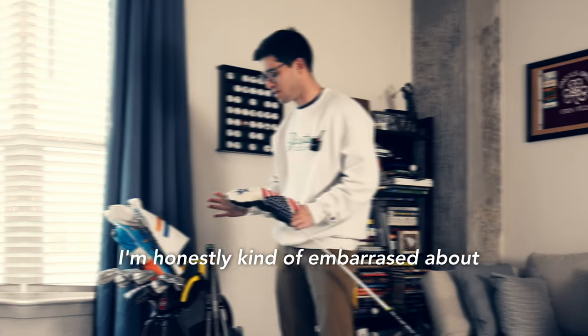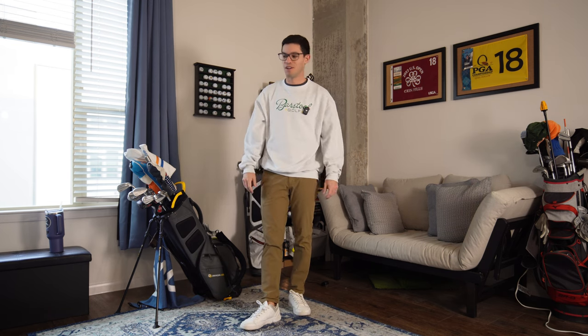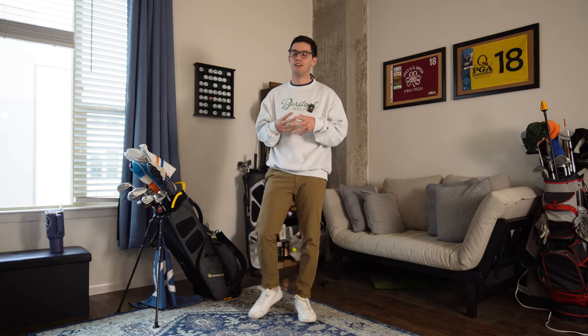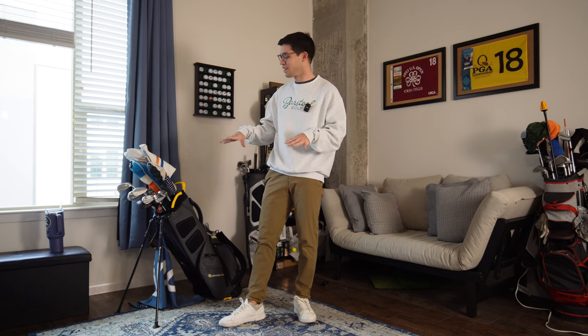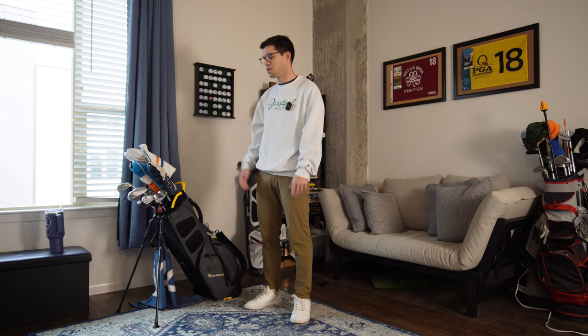Welcome to week 63 of my journey to scratch. What I want to do today is the most requested video on my channel — what's in the bag. I've done one of these about a year ago, so it'll be nice to show you what has changed. A big point of this video is holding myself accountable for the changes I need to make, because there's a lot of gapping concerns I haven't addressed — golf clubs are expensive.